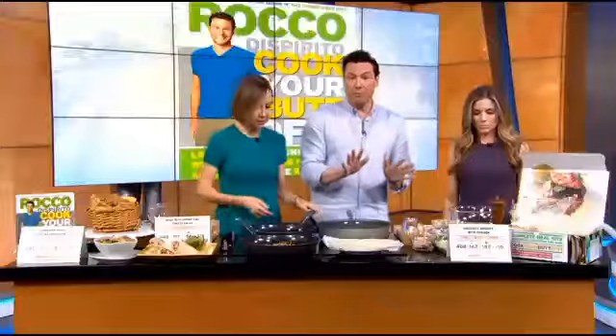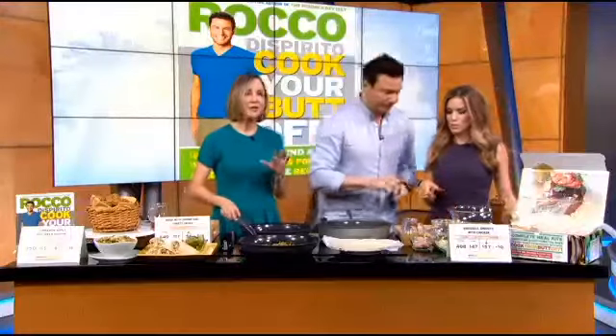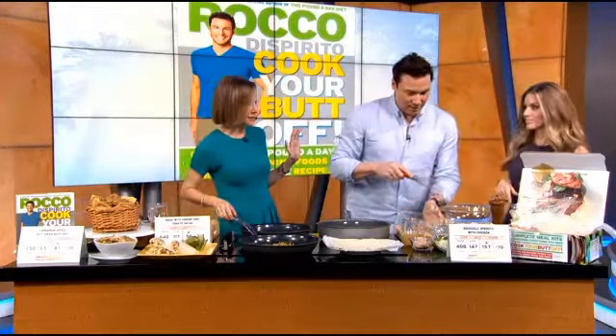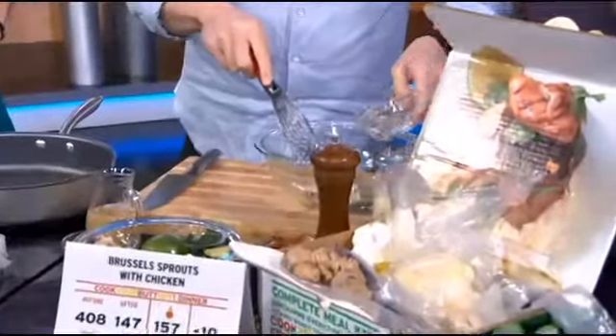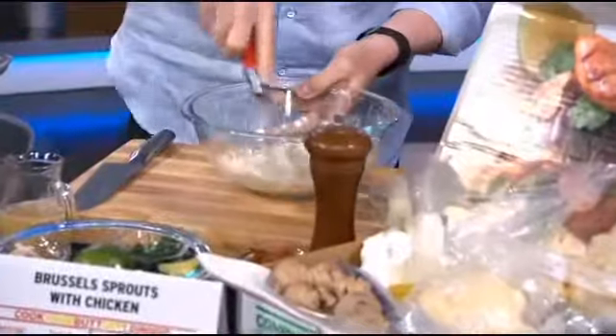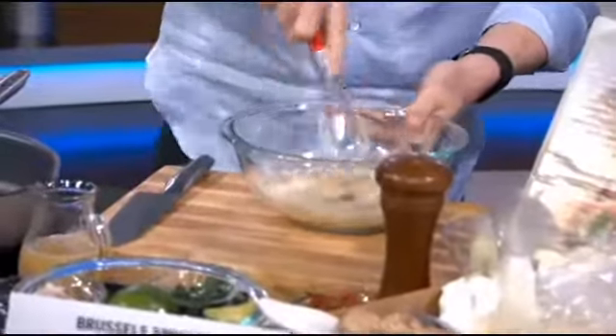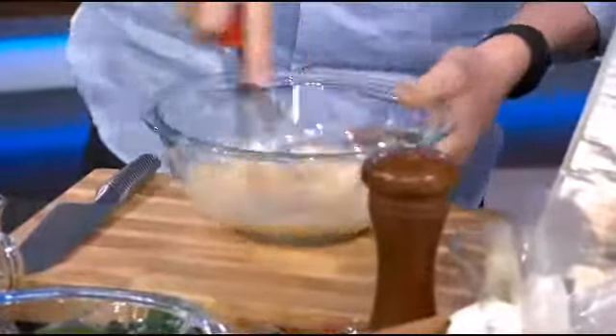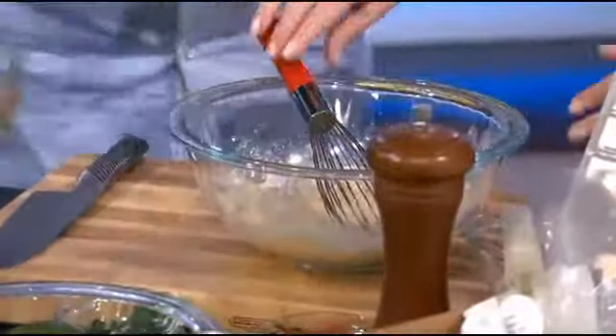Like our grandmothers did. Exactly. So this is a psyllium husk wrap — egg white powder and psyllium. You guys know psyllium? It's a fiber, a natural fiber. So you're making the wrap — I'm making the crepe. It's that simple. This is what it looks like when it's done.